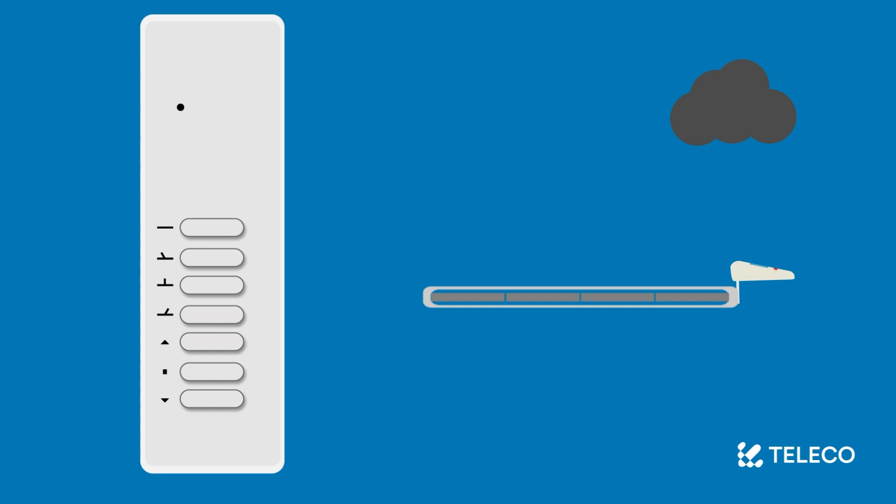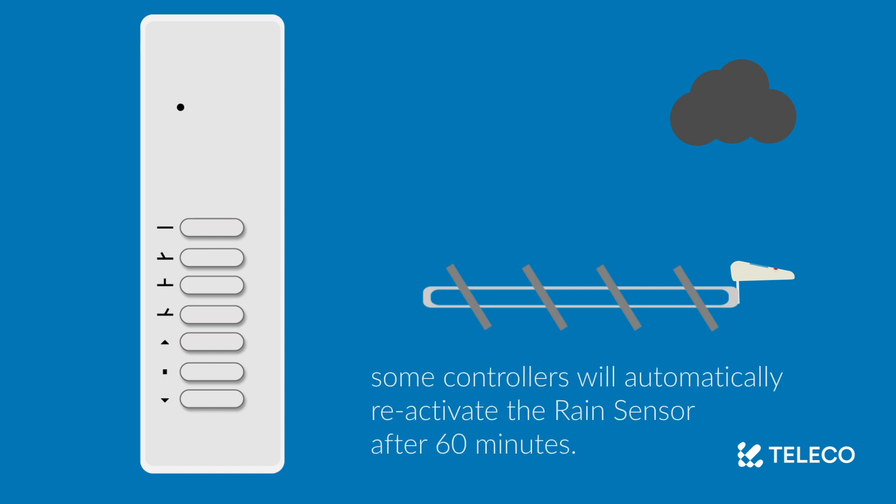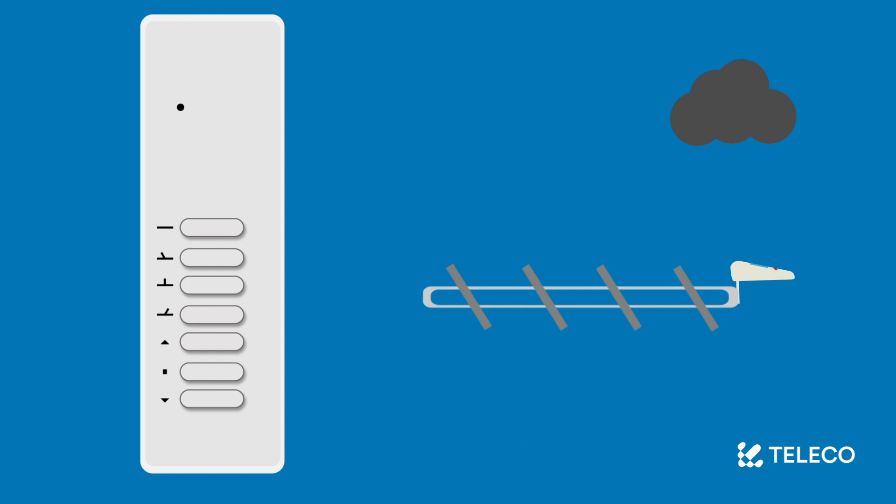The rain sensor is now deactivated and will no longer override inputs from the remote control. To reactivate the rain sensor, simply repeat this process. Please note that some controllers will automatically reactivate the rain sensor after 60 minutes. If the sensor is still wet, this may result in the roof closing automatically.